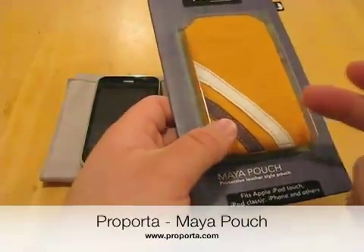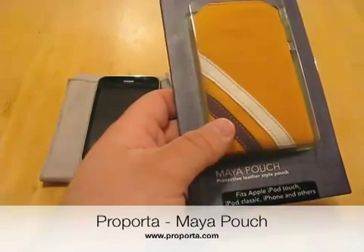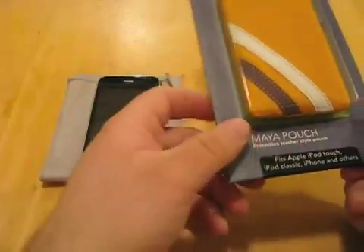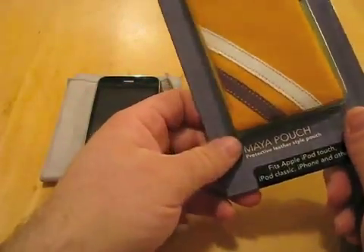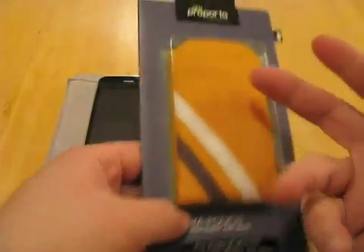I believe it's Alcantara, and if so, that's what's used in Ferraris, Lamborghinis, Bugattis, and many other things. So it's super soft, you know it's good quality. And here's the cool thing — first of all, it's a slip pouch or a pouch case.